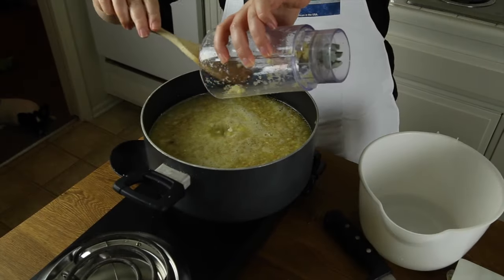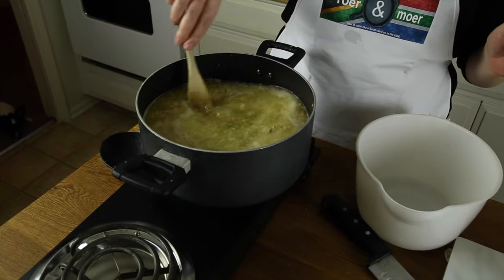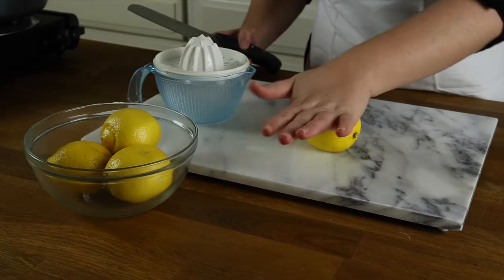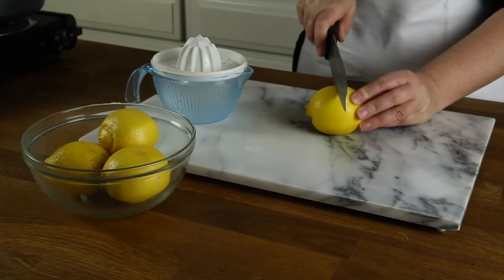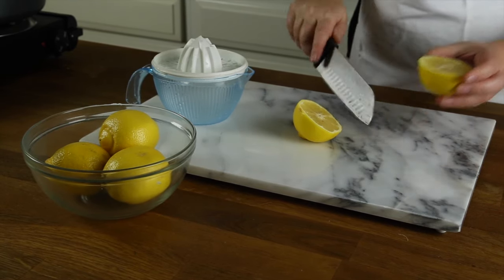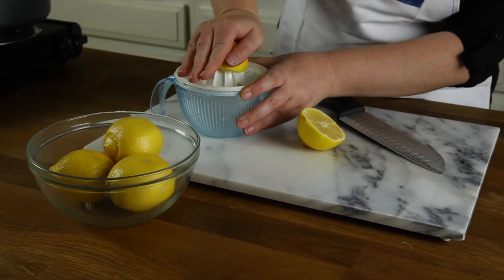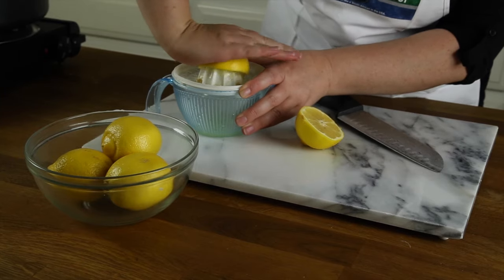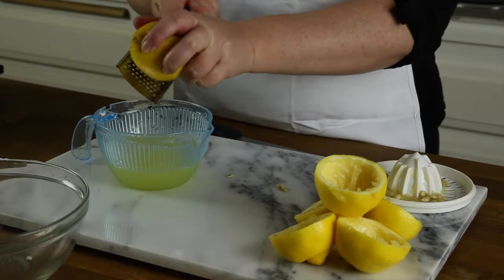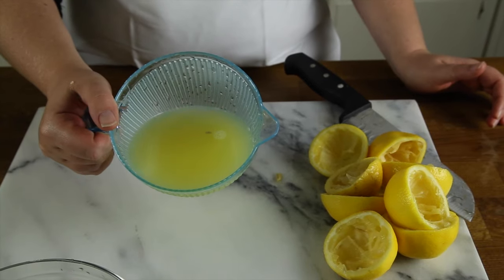Turn off the stove and let it sit for a little bit. Roll your lemons to get all the juices loose, then cut them and squeeze all the lemon juice out. Use the zest of one lemon. You'll get about a cup of lemon juice.